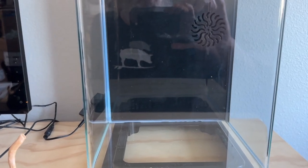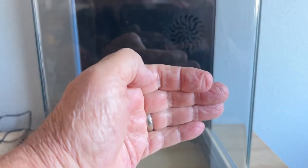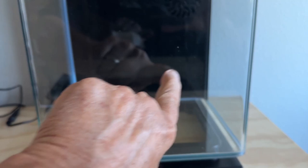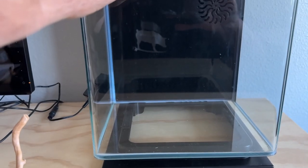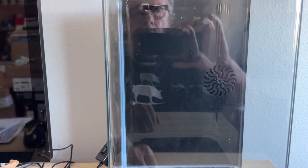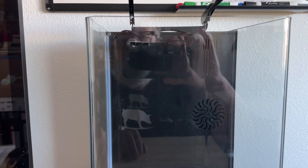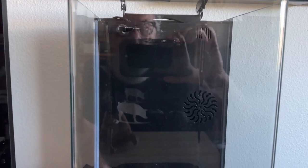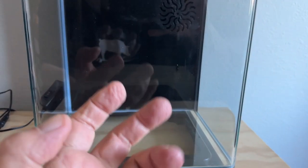There are still a couple things I want to do. I've got to cut a piece of sponge to go behind the filter — water goes behind it, up and over through the sponge, and then comes out. The little submersible pump runs out of this sprayer. Watching Paul Stingray, I noticed you could also get a spray bar, so I might look into that as an easy adapter.